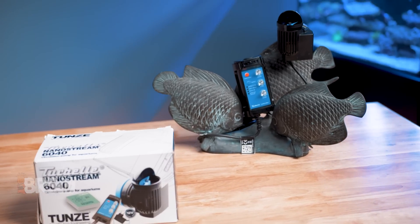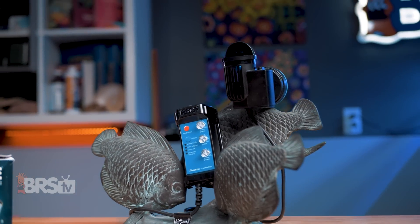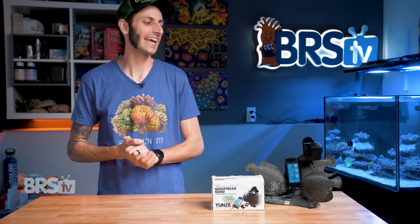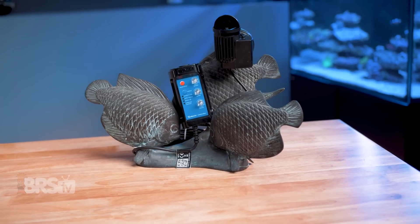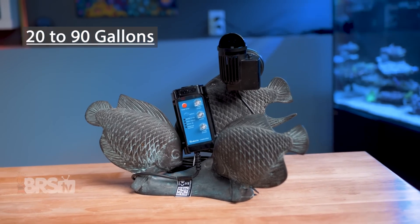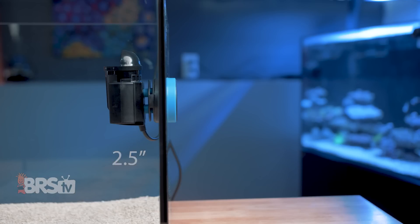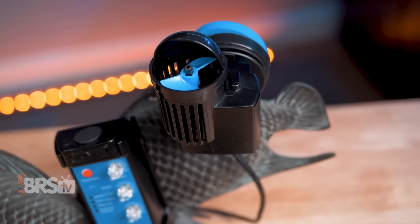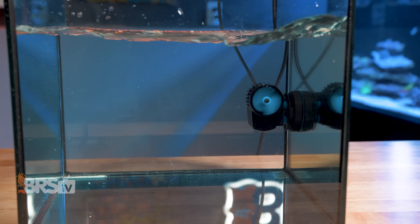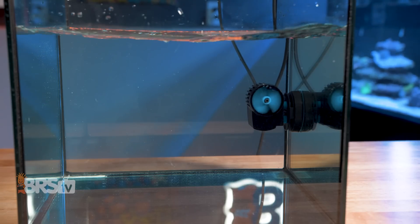The 6040 has a flow range from around 50 gallons per hour up to roughly 1200 gallons per hour and is rated for tanks between five and 130 gallons. The sweet spot for most reefers is likely going to be somewhere between 20 and 90 gallons. The pump is quite small at just 2.4 by 3.3 inches while protruding roughly 2.5 inches off the glass. It has one of the most unique form factors with the propeller facing 90 degrees to the side rather than straight out from the magnetic mount, which can come in handy when a pump has to be mounted to a specific panel but needs to fire water sideways down that panel instead of straight out into the tank.